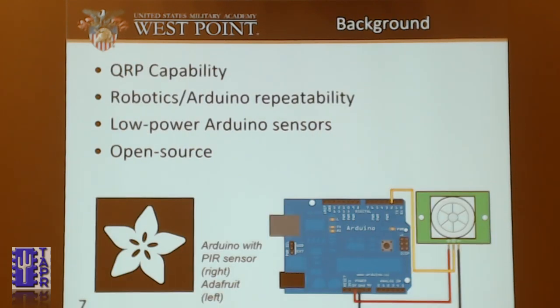So what's the background for my project? I wanted QRP capability — low power — because I thought that's what the HamShield Mini would do best. I wanted robotics and Arduino repeatability, where all I would do is plug something in, not using a TNC controller. I wanted a low-power Arduino sensor — something small, light, and repeatable — and an open source project so I could share it with somebody else. So I chose a PIR sensor and used a lot of Adafruit scripts, which are all open-sourced.